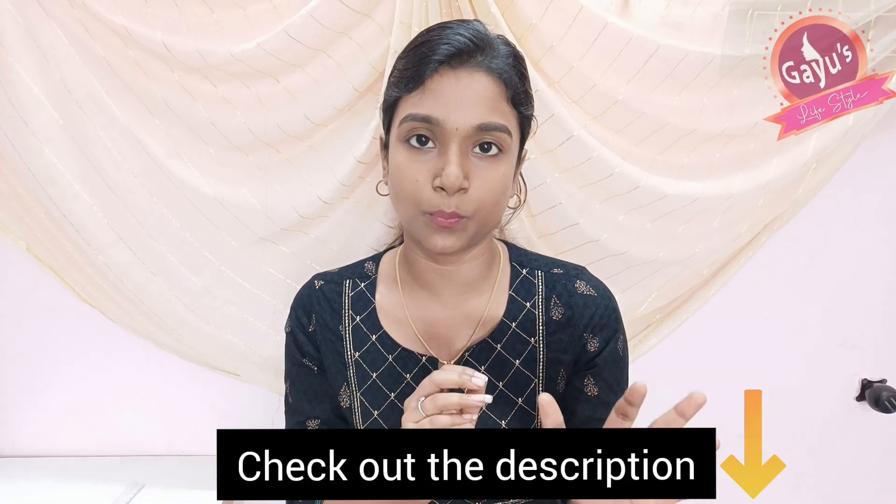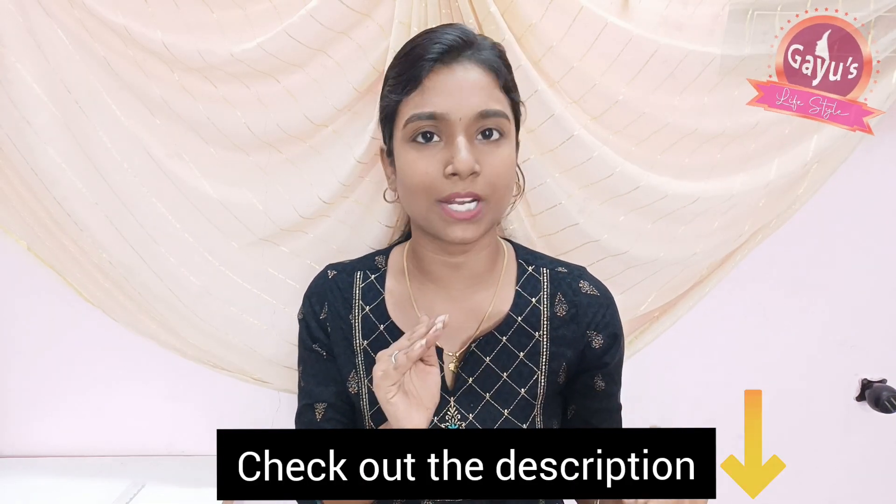I am going to share all the collections in the description. You can purchase all products directly from the store by clicking the link in the description. It is easy and simple.